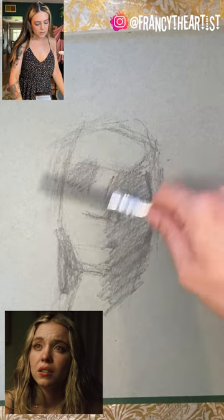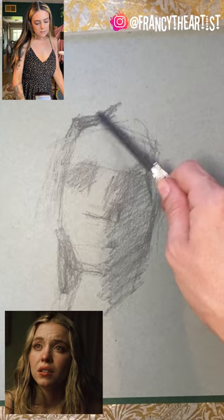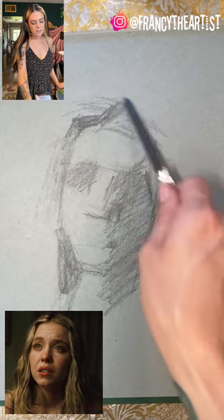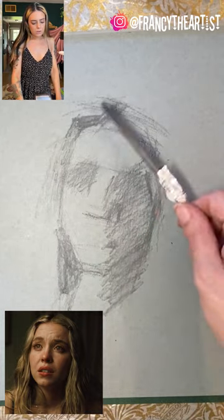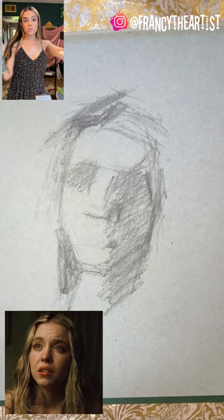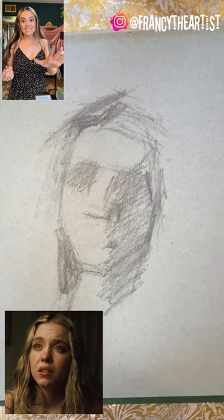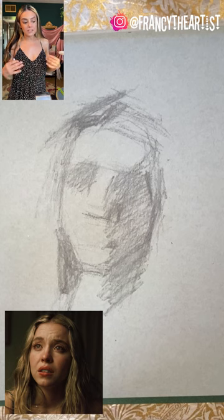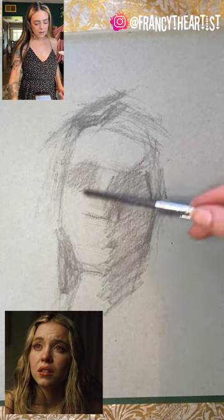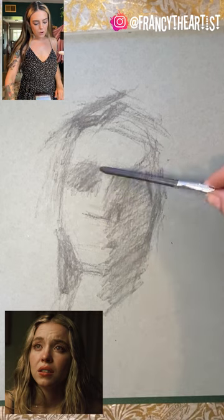I'm focusing on the biggest shapes, and these bigger shapes are really the biggest shadow areas. This will help me get likeness. What we're creating right now is someone's likeness at a very simplified level. Like at the airport — if you see someone from across the room and you know that's your friend or sibling, you know from a distance because we all have our individual gait and walk. So in the beginning stages I really try to look for those things that are unique to that person.